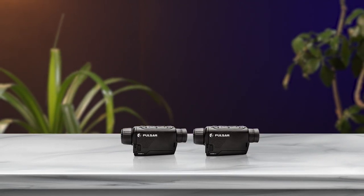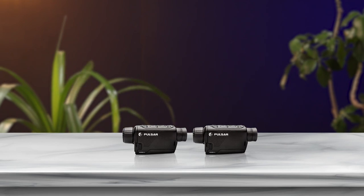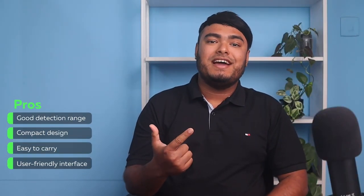It has an advanced 320x240 microbolometer sensor and a 960x720 LCOS micro display, providing an extended 1450-yard heat signature detection range. Pros: good detection range, compact design, easy to carry, user-friendly interface. Cons: small viewer size.